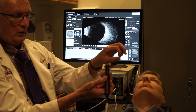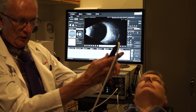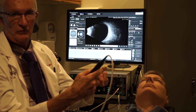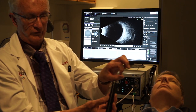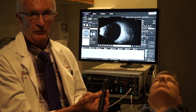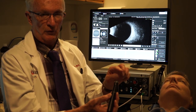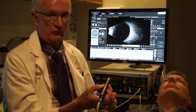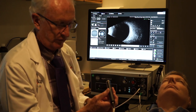In the transverse position I might be inferior pointing towards the superior globe, nasal pointing temporally, or superior pointing inferiorly. If I turn the probe so that the mark is perpendicular, that is called the longitudinal position, which gives a better peripheral examination. Each sweep of the probe covers about 60 degrees of the globe, so going around six different positions captures the entire 360 degrees of globe circumference.